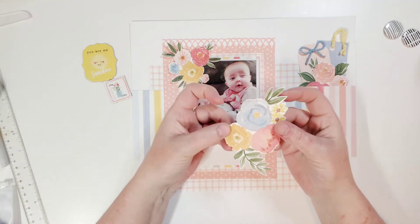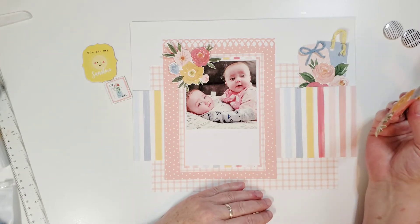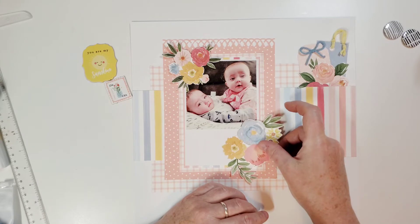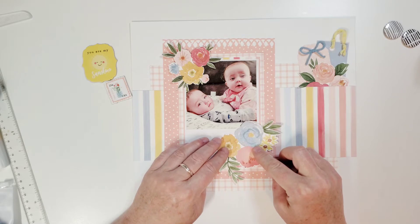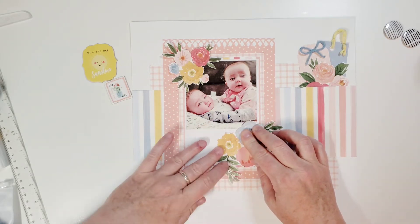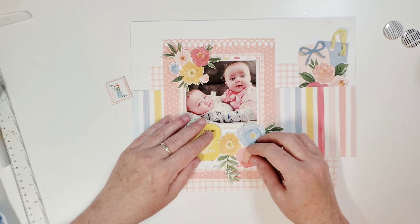I have another fussy cut flower — there's a lot of white space here I need to cover up because I was originally intending this to be a base page for a 4 by 6, but it doesn't have to be. We're just going to fill in the gaps. If I put this big floral in the corner, it'll take up all that space and look really pretty too, and then I can put this here.